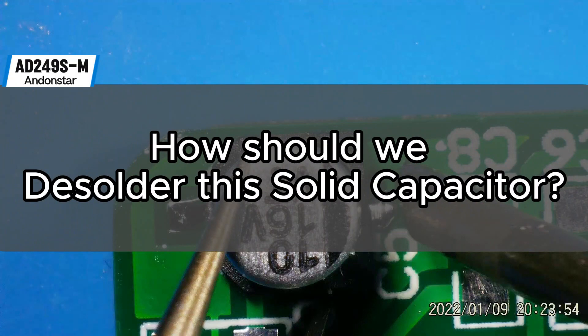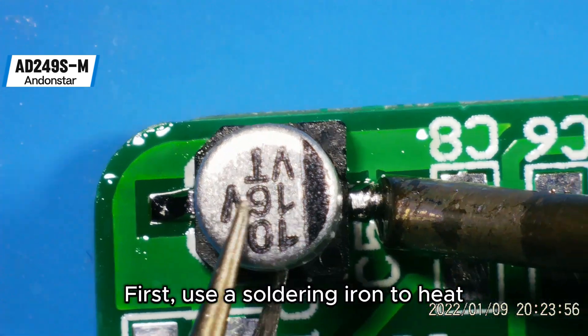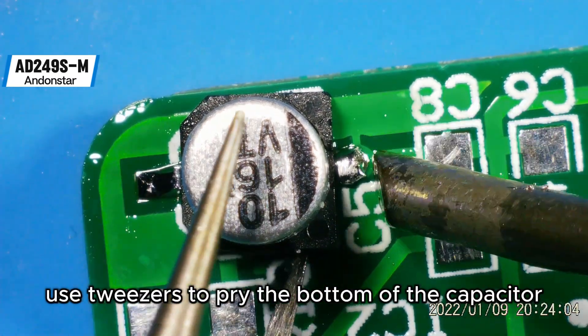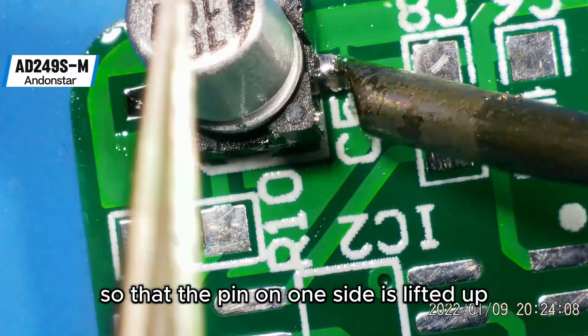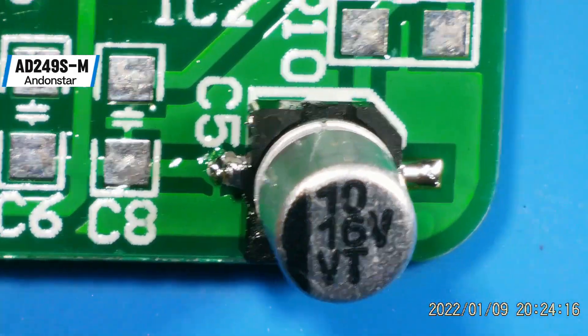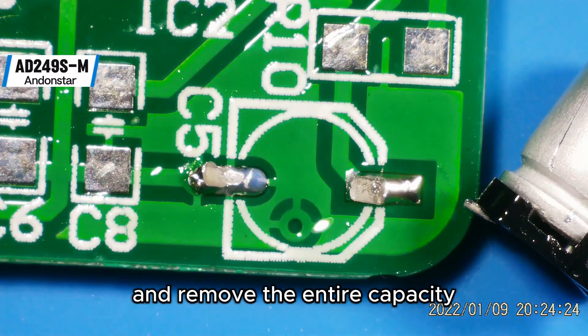How should we desolder this solid capacitor? First, use a soldering iron to heat one end of the pad. Use tweezers to pry the bottom of the capacitor so that the pin on one side is lifted up. Heat the pad on the other side and remove the entire capacitor.